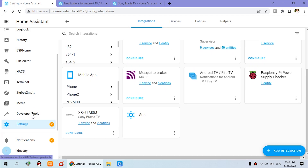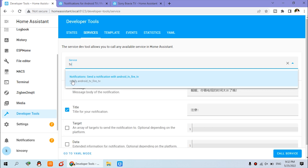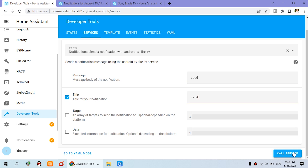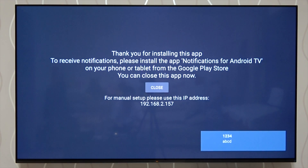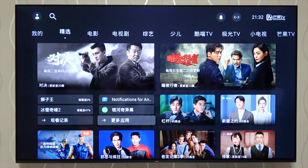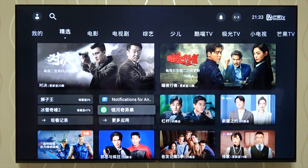After submitting, go to Developer Tools to test. Click Services and input 'TV' — you will see 'Notify Android TV' for the TV we installed. Click it. This is a test: in the message field, input 'ABCD', and in the title field, input '1234'. Click Call Service and pay attention to the TV — you can see '1234' and 'ABCD' appear on the TV. Even if you are in any menu on the TV, clicking Call Service will pop up the message, and it will disappear after a short delay. This is successful.